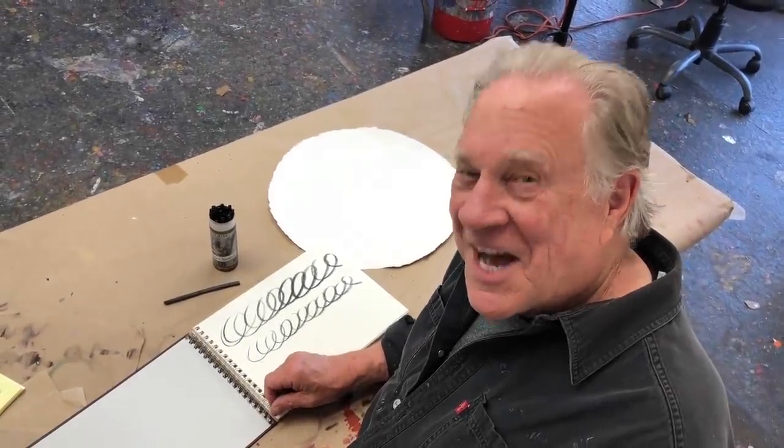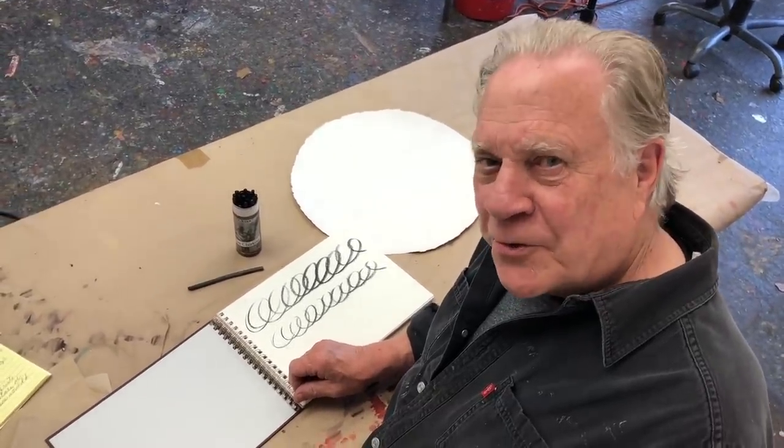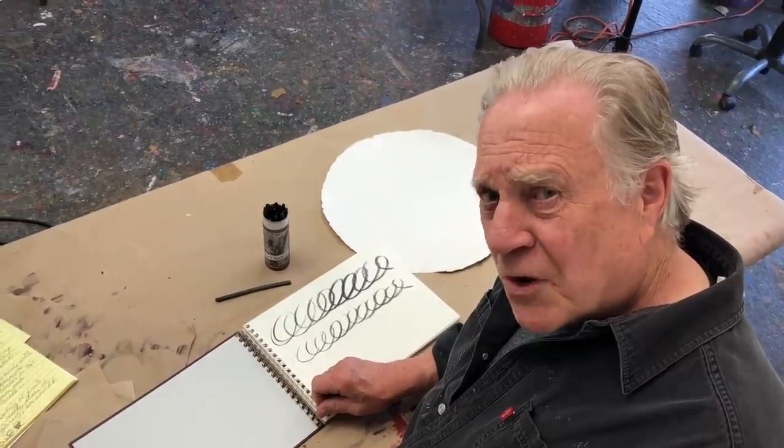Welcome back to another Bob Blast. I'm Bob Burrage, and this one is all about circles and why it's important to know about drawing circles.